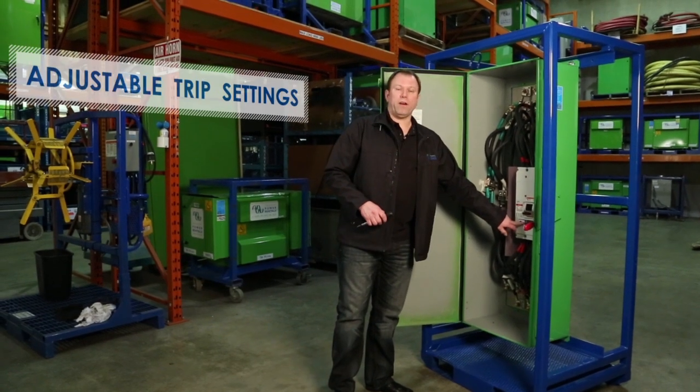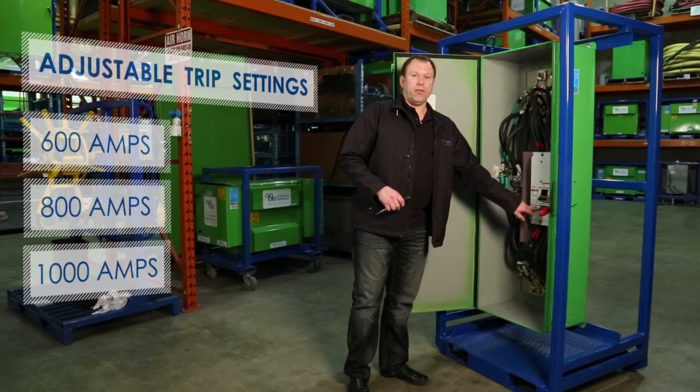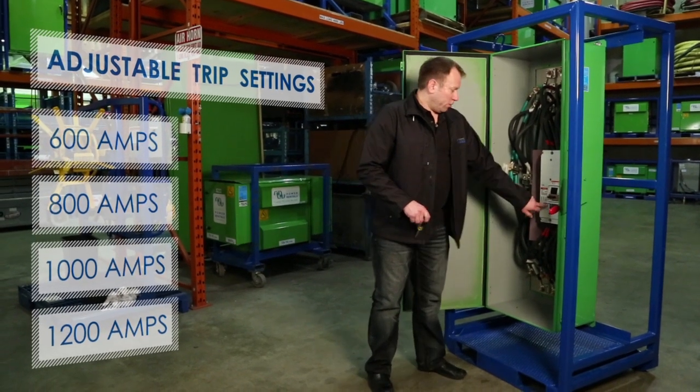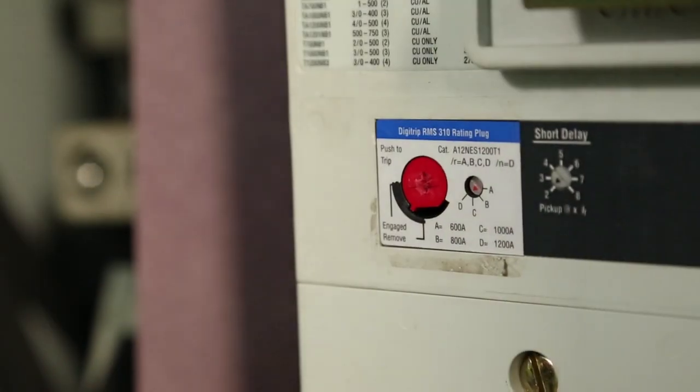There's an adjustable trip setting on this breaker. It's a 1200 amp breaker that can be dialed down to 600, 800, 1000, or 1200 amps. It's just a little screw right here and you just turn and adjust it like that, and then you're set to the next setting.